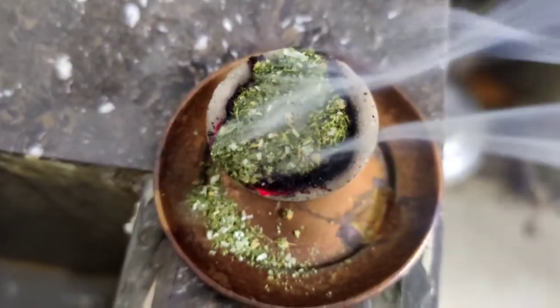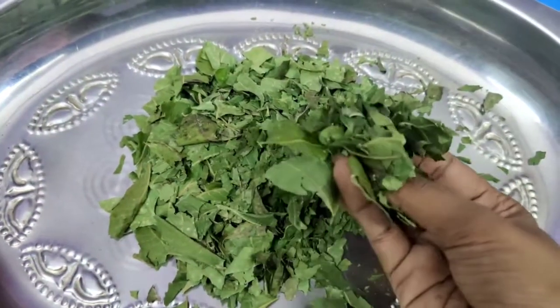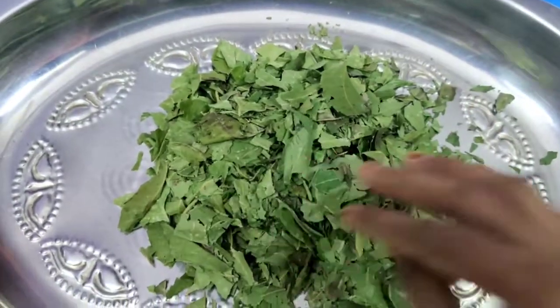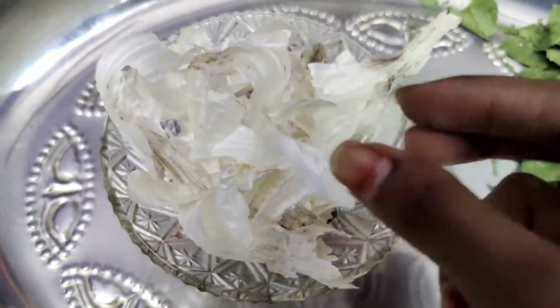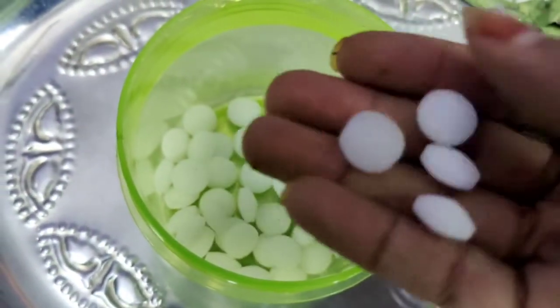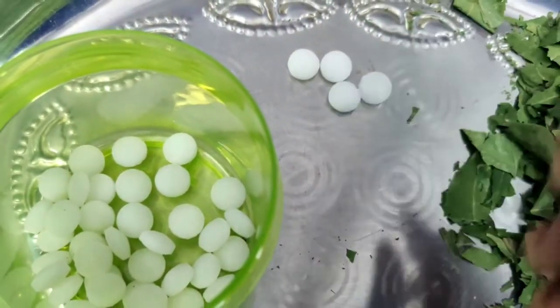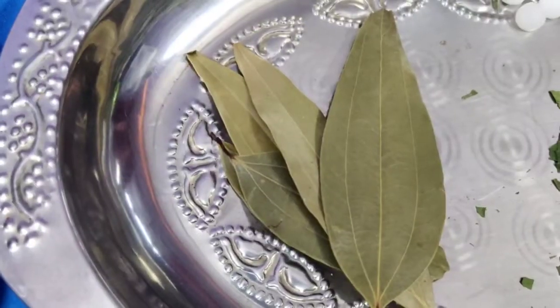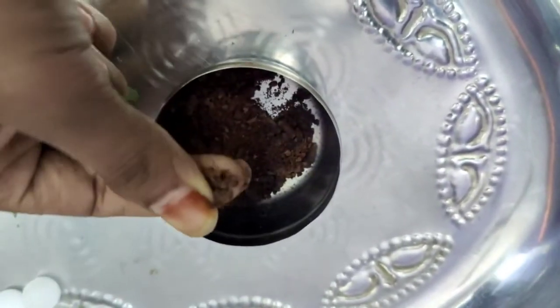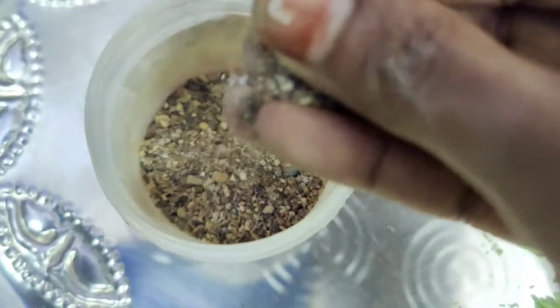For you to make this, the essentials are: first, neem leaves — you will dry the neem leaves. Next, garlic peels. Next, camphor. Next, bay leaves. Next, lavangal, which is also called cloves. And finally, sambrani powder. These ingredients are easy to find.